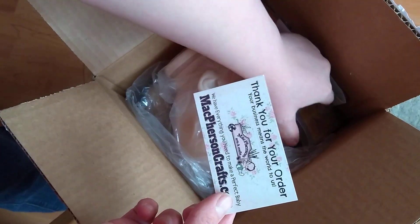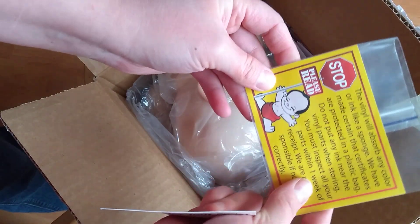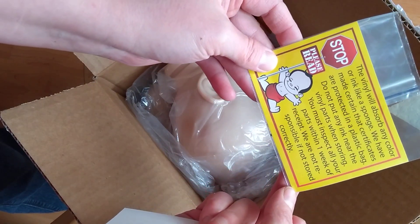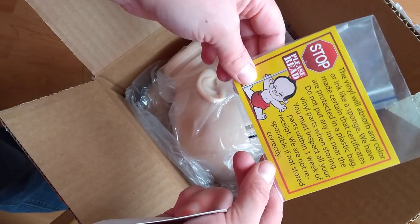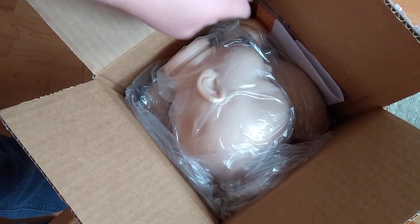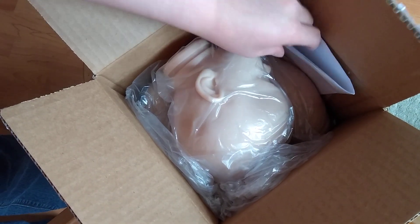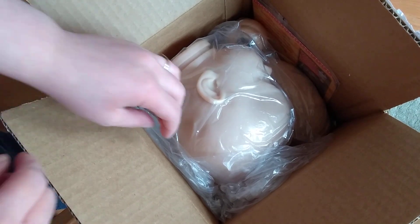And a thank you. They put these little notices in with every order. I don't know which way that should be. Anyway, you can pause and read that. It just says that they put the COAs away from touching the kits.